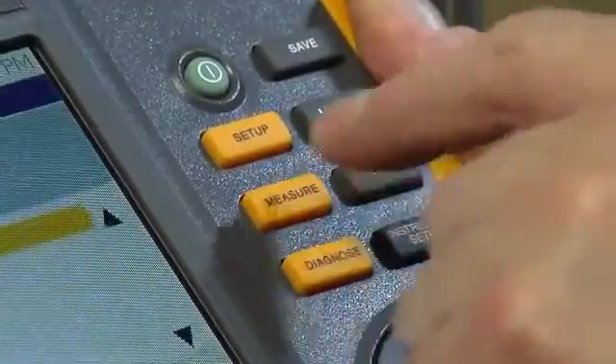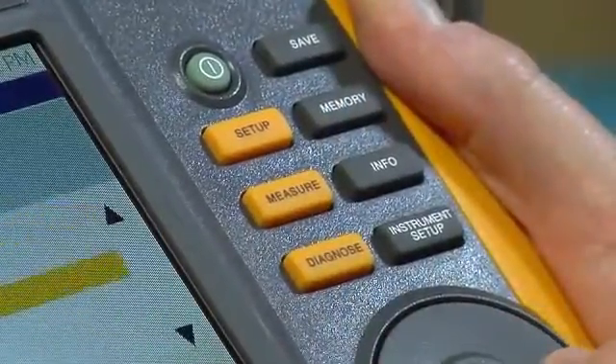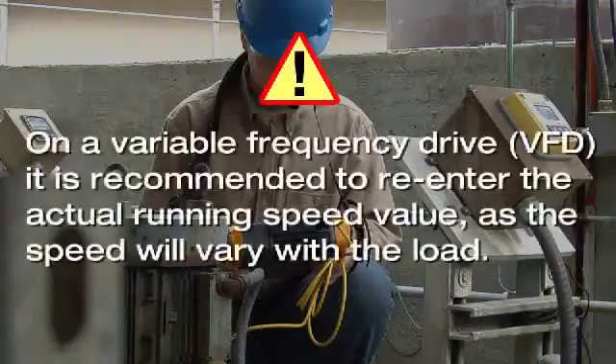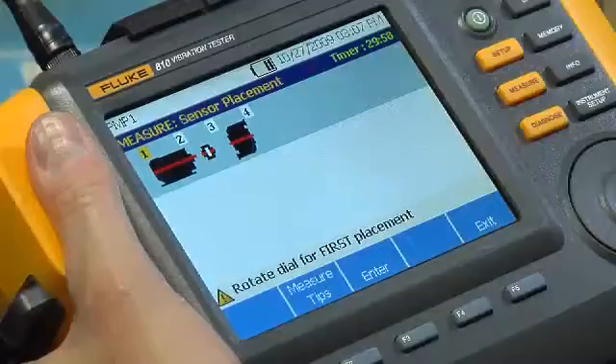Use the yellow measure hard key to select a previous setup for measurement. On a variable frequency drive, it's recommended to re-enter the actual running speed value, as the speed will vary with the load.